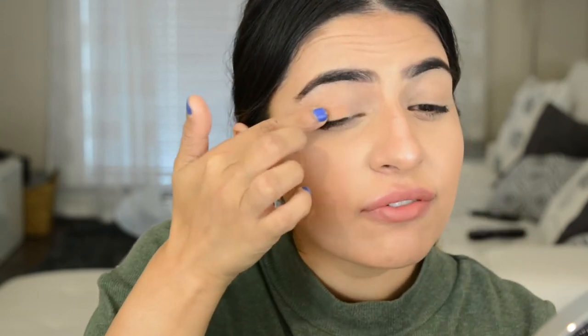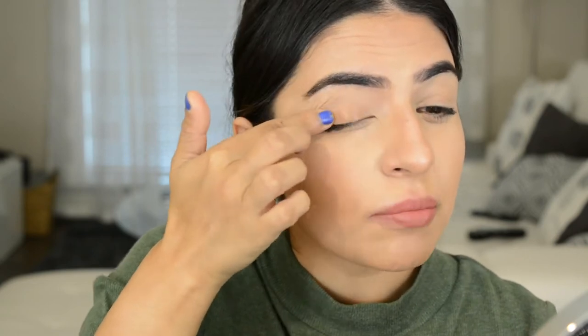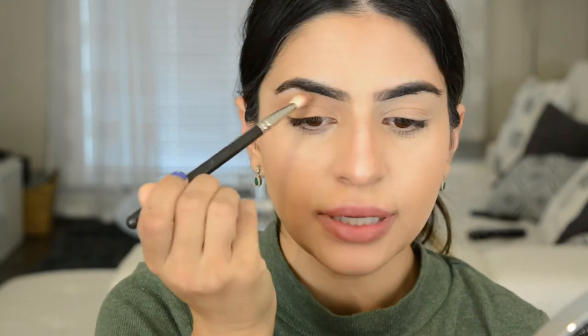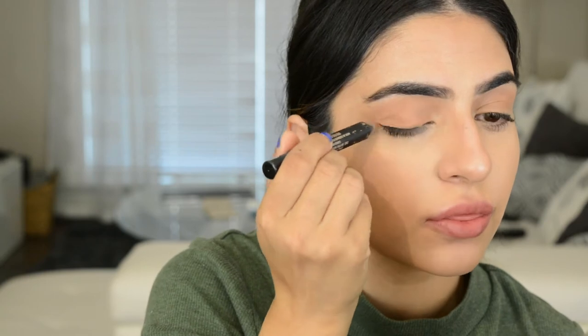Eyes have already been primed with Urban Decay Primer Potion. Taking the same Milk Makeup bronzer on a finger and putting it on the lids, then taking a brush to blend that color in. Next, taking the Magnetic Eye Pencil by Nude Sticks in the color Tara and going over the bronzer right where it's been applied.